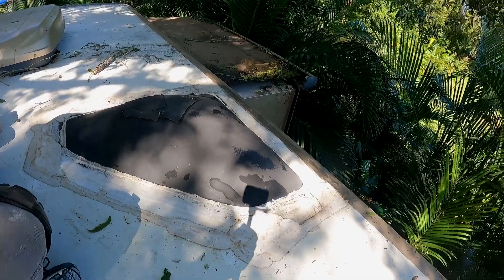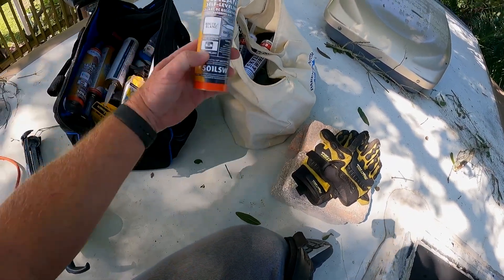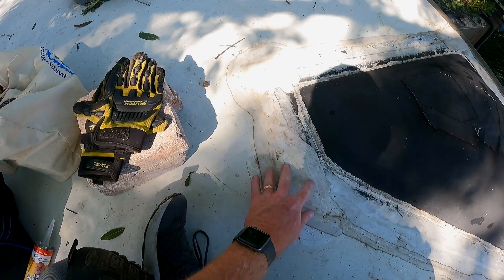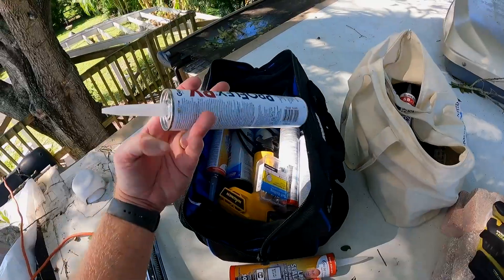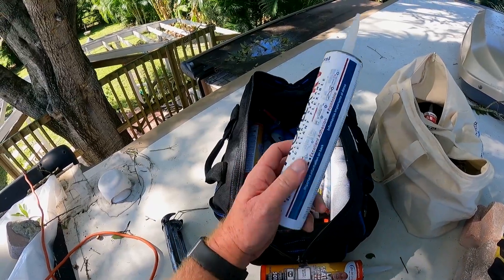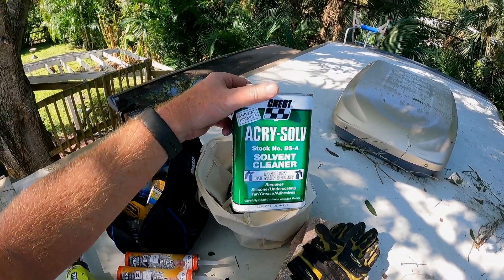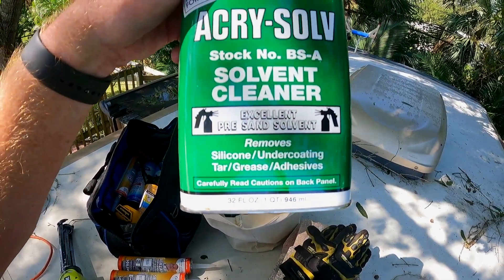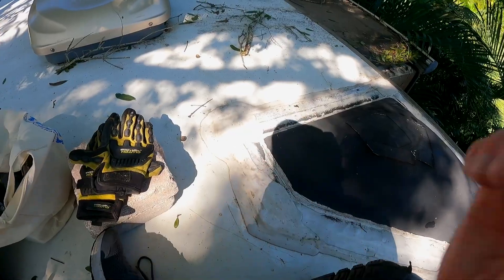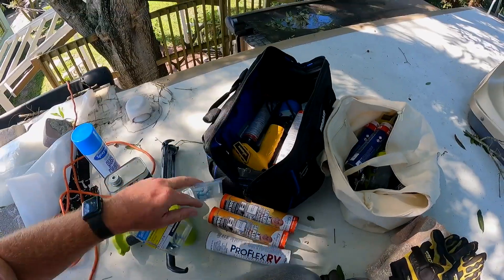Let me show you some of the tools of the trade. We've got gloves, a Ryobi caulk gun - I love this thing - and a whole bunch of tubes of Dicor self-leveling sealant, which is what all this stuff on the roof is. We also have some aluminum tape, Pro Flex clear adhesive - Dicor does make a clear version but I just like Pro Flex better - and two different cleaners. One is Acrysolve, which is great for removing silicone, undercoating, tar, grease, and adhesives, to remove the adhesive material underneath the flange.